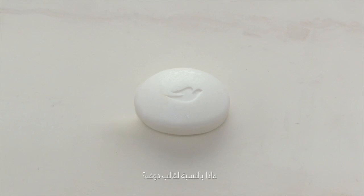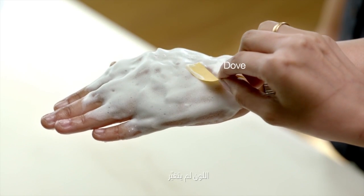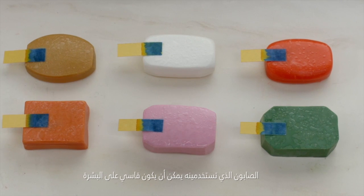And what about Dove bar? It didn't change color. Your soap can be harsh on your skin. Dove is different.